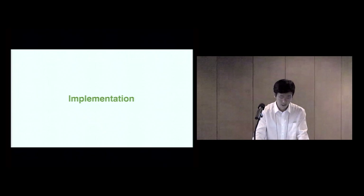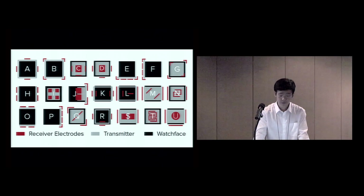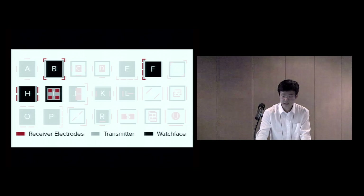Now let's talk about implementation. The placement of antenna electrodes is very important for electric field sensing. The location, orientation, size, and shape of electrodes defines how the electric field is projected into space. By varying these parameters, we can create designs that are more sensitive to certain interactions. To explore this, we tested a wide variety of antenna designs. In these illustrations, black indicates the watch face, gray represents the transmitter, and red indicates receivers. All antenna designs had one transmitter and four receivers. Through rapid prototyping and testing, we found four designs that best enabled the six interactions.